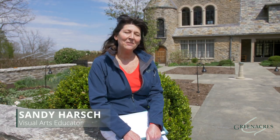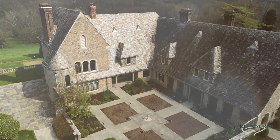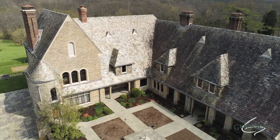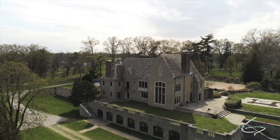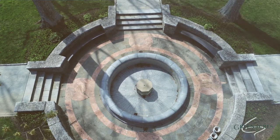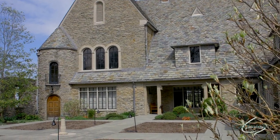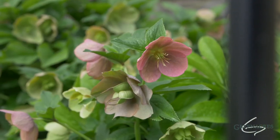Hi, I'm Sandy. I am a visual arts educator here at Green Acres. I'm sitting in front of the Green Acres Arts Center, which was built in the 1920s. Its English, Norman-style architecture includes Romanesque features, fountains, and an Italian plaid-style garden, all of which inspire me to teach you how to draw a mandala.